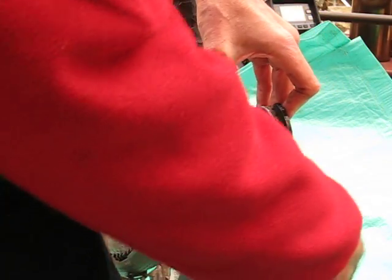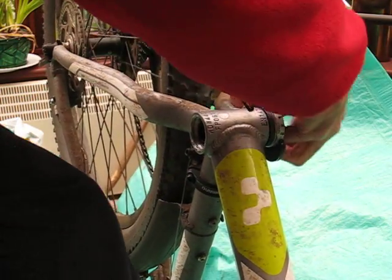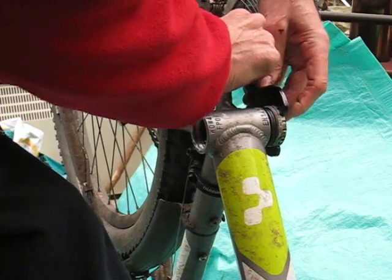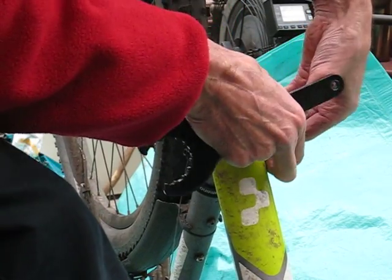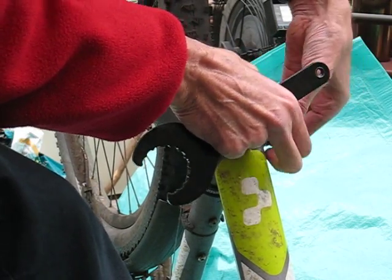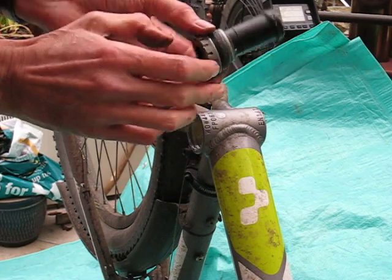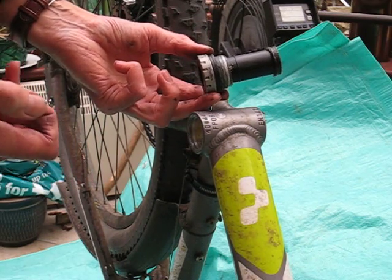These bearings in my experience are not the best waterproof bearings around, so it's important to pack them with grease. I'm going to give them a clean, pack them with grease, service them, and put them back — and that will be the subject of my next video. Thank you for watching.